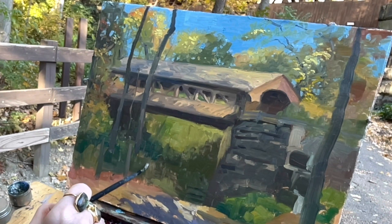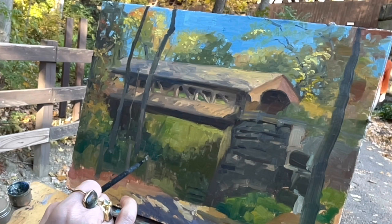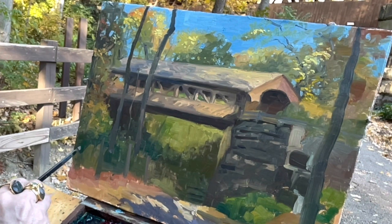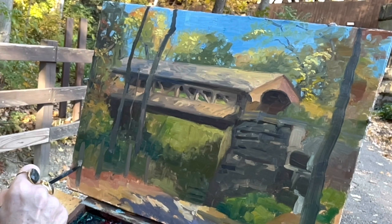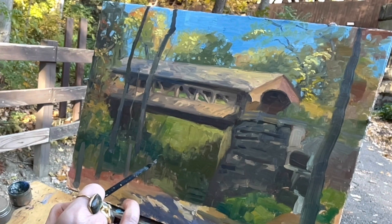Whenever I'm putting in details like the trim and boards on the covered bridge or the fencing, I start with just a middle tone color. In this fence I'm just doing a middle tone brown. Then I add the shadows, and at the end of the fence structure I'll add the highlights. When I'm all done with the fence, I'll take some of the background color and just clean up and sharpen the edges. I did the same thing with the structural elements on the covered bridge.